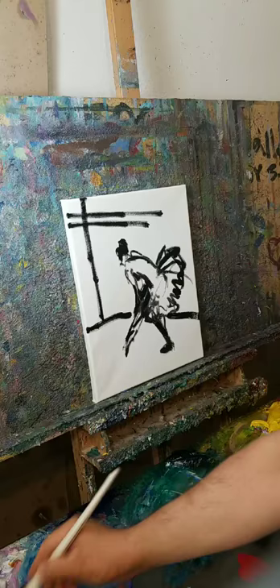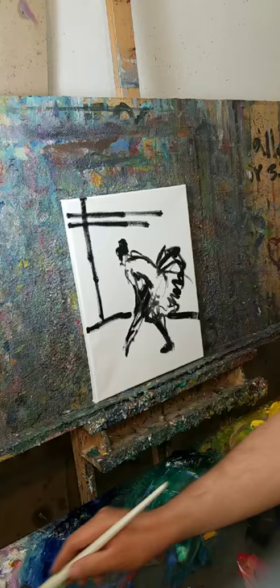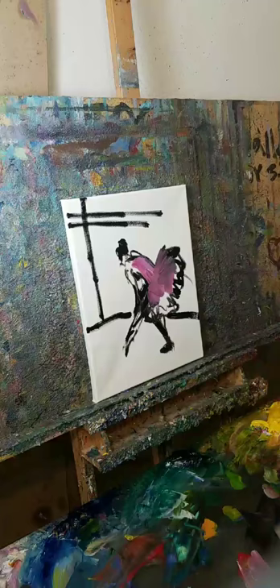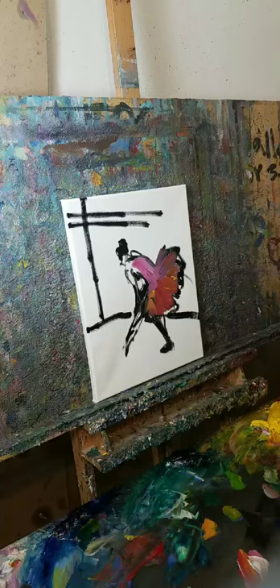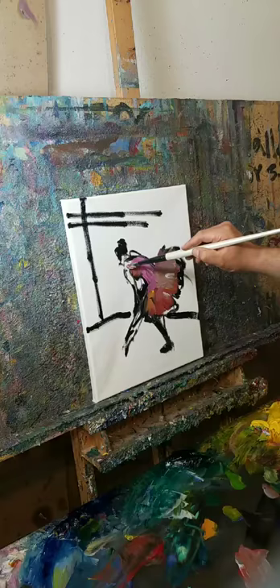Let's do my ballerina with her tutu. There is a dance in the brush as I'm applying the paint. Some people think it's done by mistake — it is not done by mistake. It is all design, but it is practice.